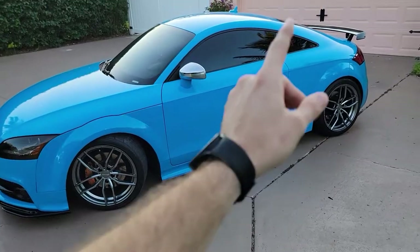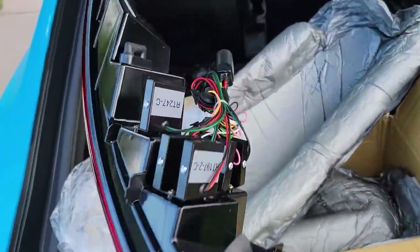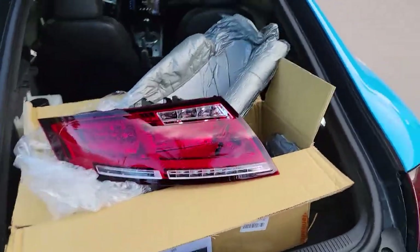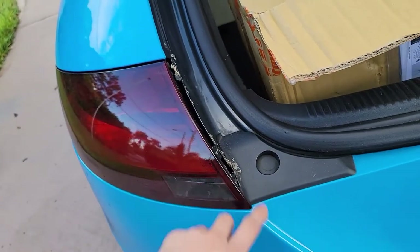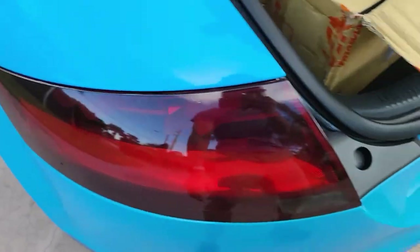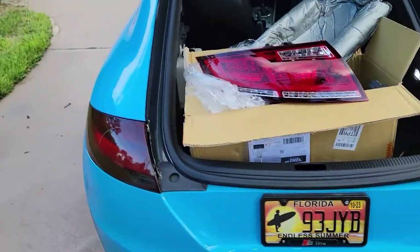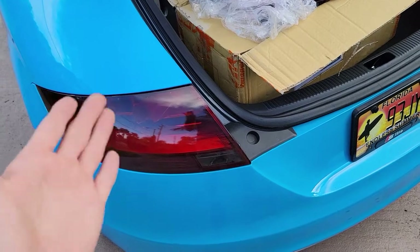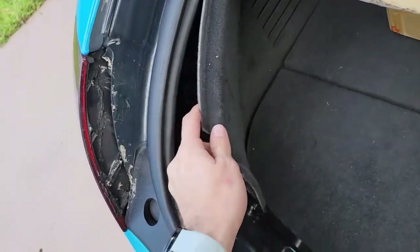Before we get started talking about power and stuff, we did get some new taillights so let's check those out. These things look really nice. They're sequential, so the turn signals are going to have some movement to them. They just look so clean. These are just the stock ones I've had, but the plastic's falling apart. I wrapped them because they get moisture in them all the time.